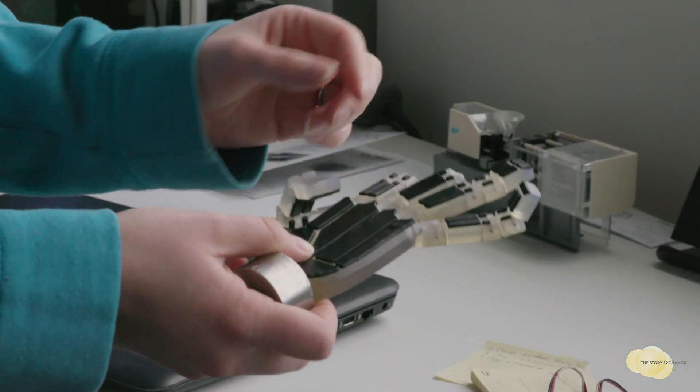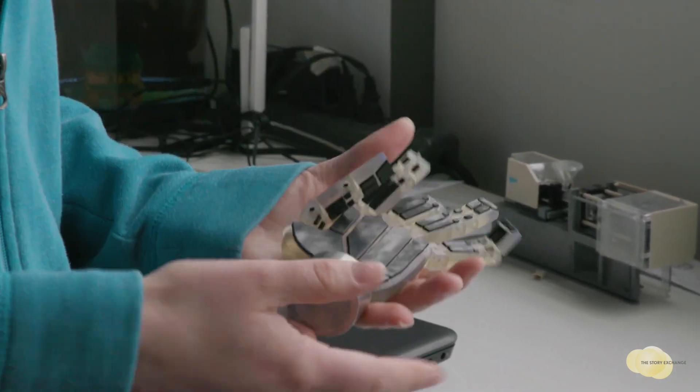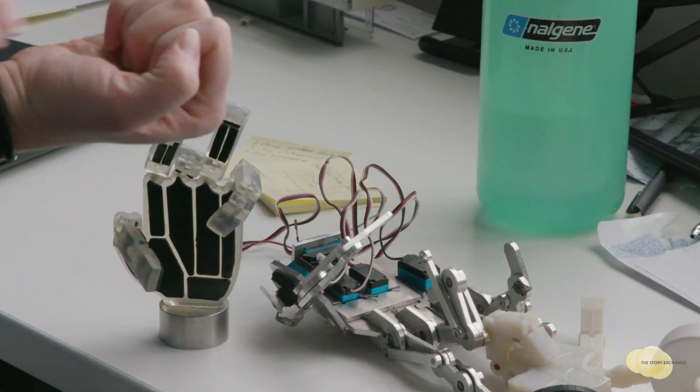And then one day, we met a hand surgeon in Boston who was like, this is really bad design. It's not how thumbs work. It's not how the hand is supposed to curl.